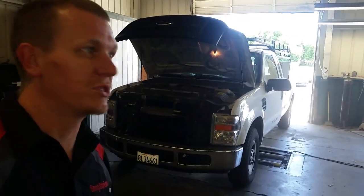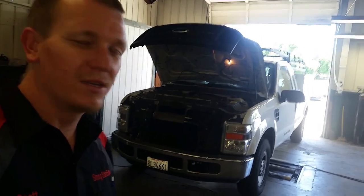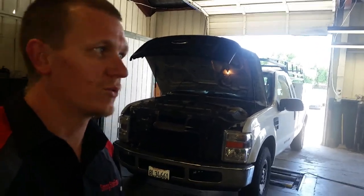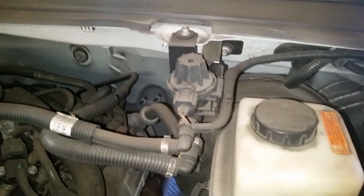All right, so today we have this 07 Ford F-250 5.4 liter. We're going to do PCV valve, O2 sensors, and EVAP canister and purge. Right off the bat, right here on top is your EVAP purge solenoid.